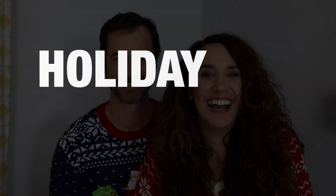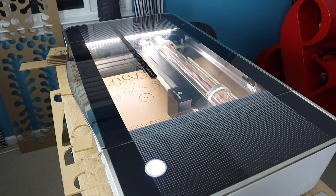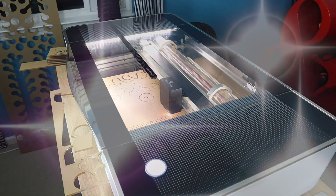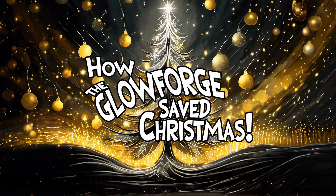This is the story of how two people came together to turn a holiday disaster into holiday magic with the help of one cool little machine. For the first time ever, this international debut — the Just My DIY team brings you how the Glowforge saved Christmas.